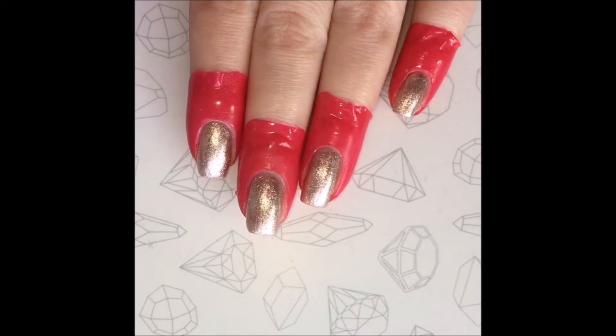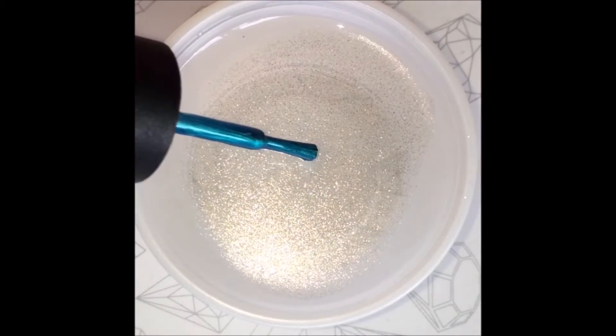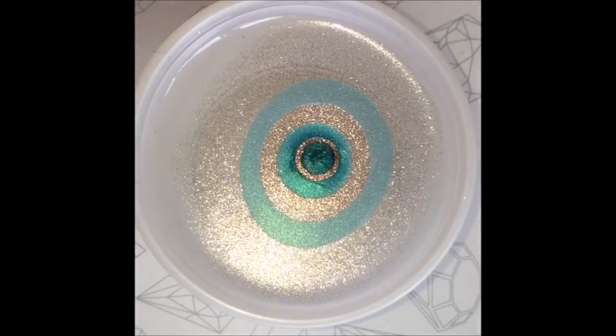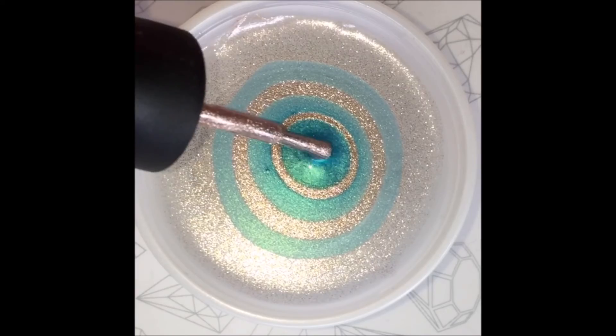Now we're ready for the fun part. To do my water marbling, I use water straight from the tap. Start at the center of the bowl and add one drop of polish at a time, rotating the colors. Don't hold the brush too high up or the polish will sink to the bottom. To help the polish further expand, use a toothpick to pull the outer layer of the polish.